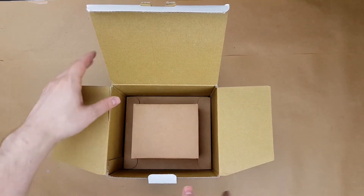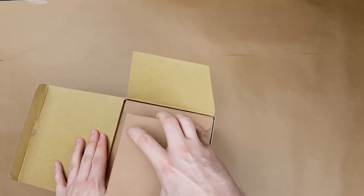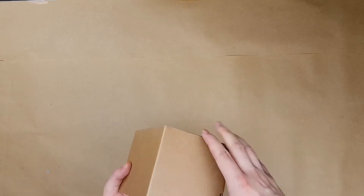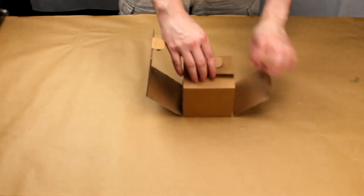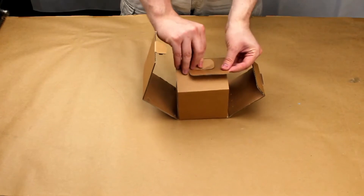Noctua is definitely known for box inception — got a box inside of a box. I'm pretty restrained by what coolers I can use on this computer because it's a mini ITX board in the Prodigy mini ITX version from Bitfinex. Which means clearance isn't a terrible issue, but it's difficult to put a proper tower cooler in it.